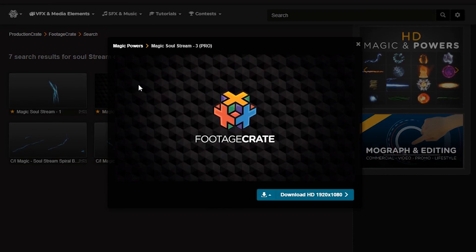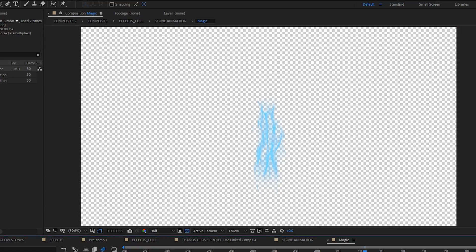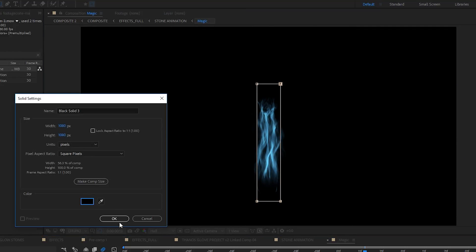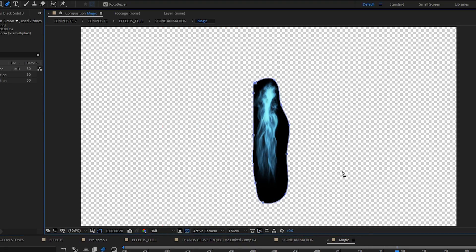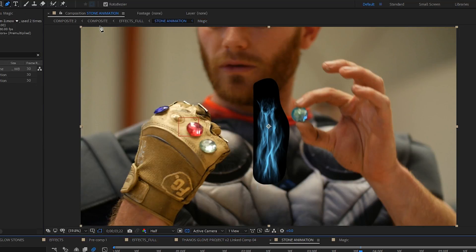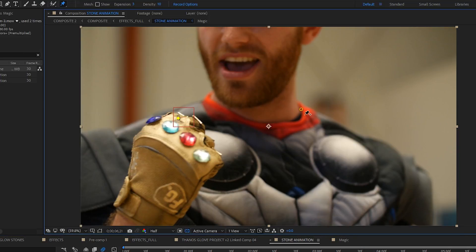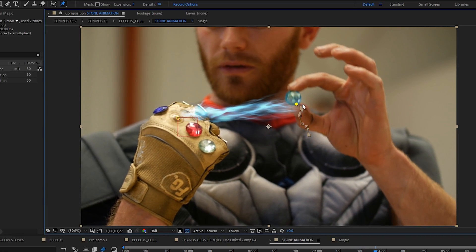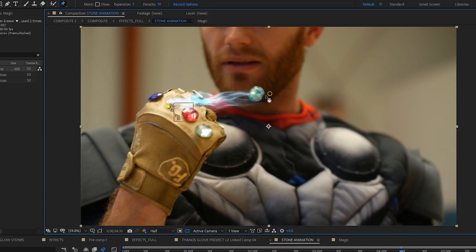We also used one of the new Soul Stream effects to add some energy pulling the stone to the glove. Precompose the Soul Stream. In that precomp, you can mask the inside of the Soul Stream and feather it a little bit to soften the edges. Also go ahead and drop in a black solid behind the Soul Stream, and mask a rough shape around it, making sure the stream doesn't break the edges of that mask too much. The reason this is here is to add a more solid alpha channel so when we use the Puppet Pin tool, it can generate a more accurate mesh. You can use the Puppet Pin tool to animate the ends of the stream so they attach to the desired point on the glove and on the stone. Once you're done with that, you can go back into the precomp and turn off the black solid — we don't need it anymore.